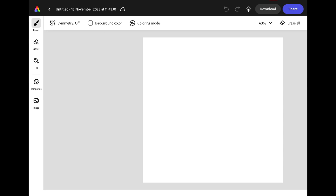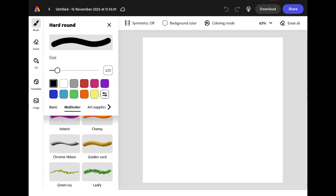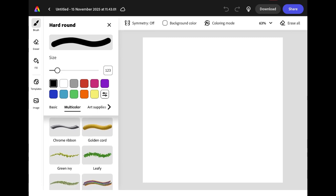We're going to be using a number of different brushes to create our drawing today. Start by clicking the brush icon in the menu on the left hand side. You can scroll through all the different brush options or use the menu tabs to find brushes quickly.